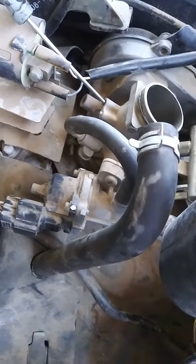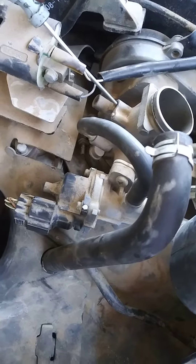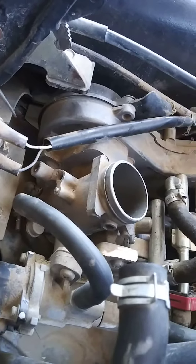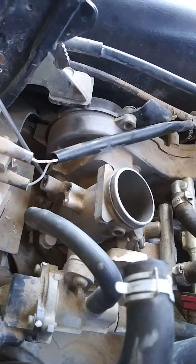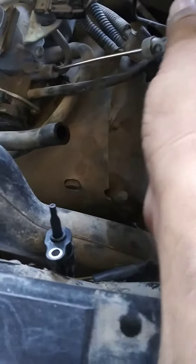You want to regulate your idle — mechanical idle is here, and this is the air. You got another one here on this side, the same way, here.